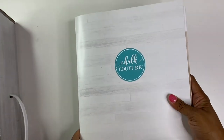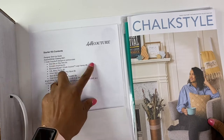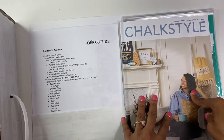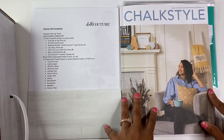The first thing we have is, of course, our little welcome folder that comes with what's in your starter kit. And then it also comes with this beautiful catalog that showcases the autumn and winter collection.